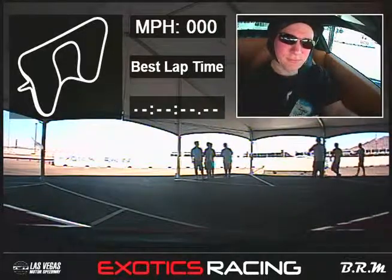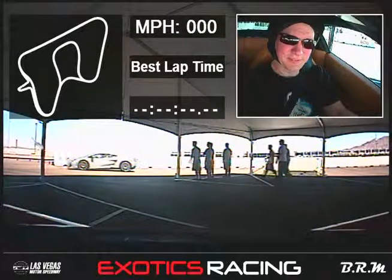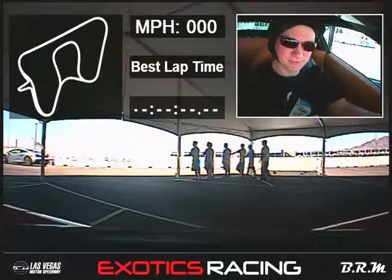Look at the camera and say your first and last name and where you're from. David Deuce, Philadelphia. Alright, doing six laps today in the 458 Italia with Buddy.